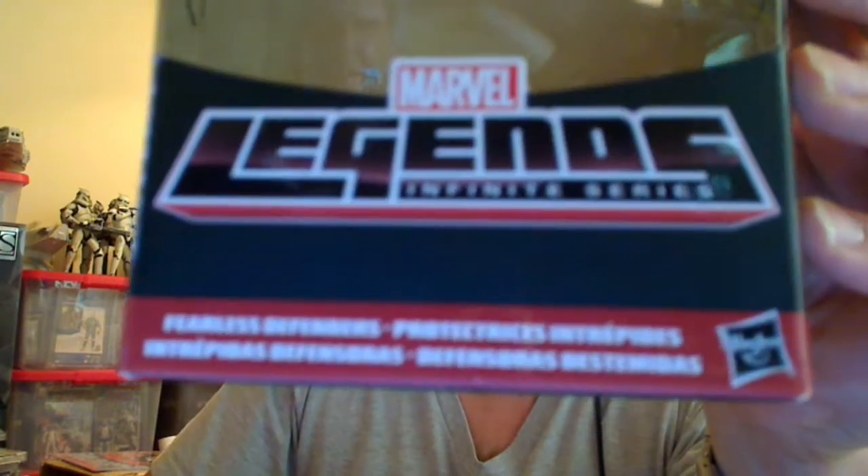Hey Toy and Collector fans, this is Flyguy. We continue on with this bad boy wave, the Hulkbuster Marvel Legends 6-inch figure wave. And we're going to look at Thundra next — it's one of the females in the Marvel Legends line.